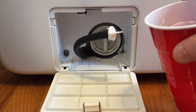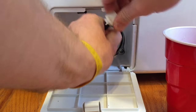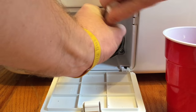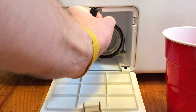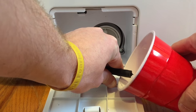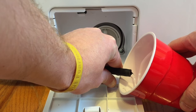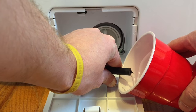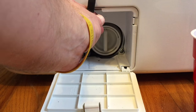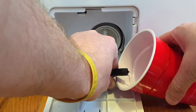I usually grab a plastic cup, undo the cap here, and then drain off into the cup. What's nice about this is once the cup gets full, you can lift up the hose and it stops so you can pour the cup off. Just keep draining — it'll probably take three or four cupfuls.